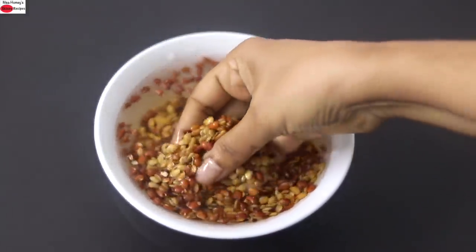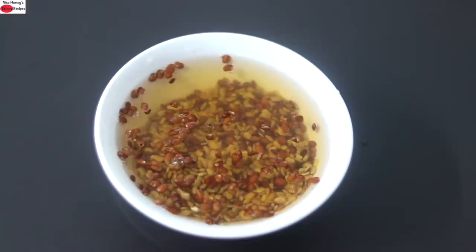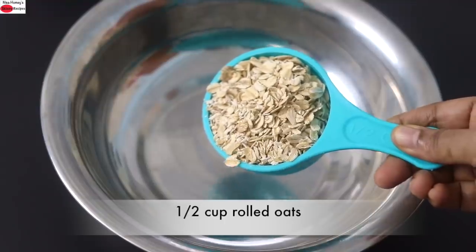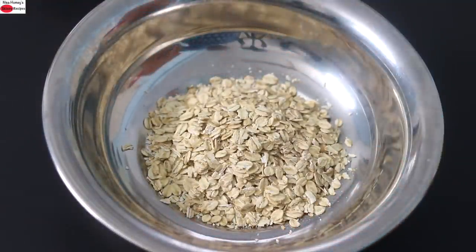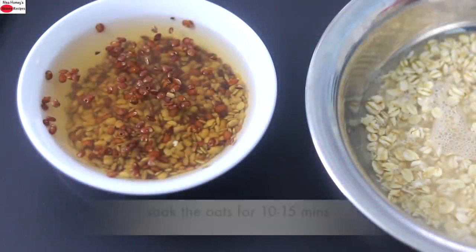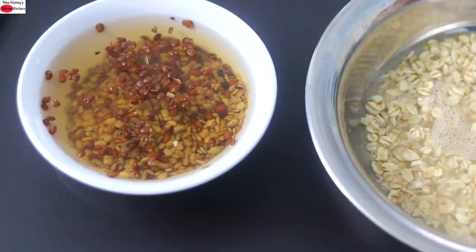It's about 45 minutes since the horse gram has been soaking, and now I'm going to soak the oats as well. Into another bowl I'm adding in half cup old-fashioned rolled oats. I prefer to use old-fashioned rolled oats because they are less processed and high in fiber. Into this I'm adding in some water and soaking the rolled oats for about 10 to 15 minutes along with the horse gram.